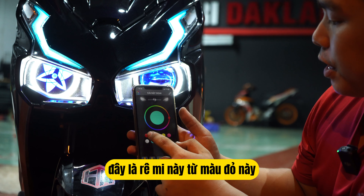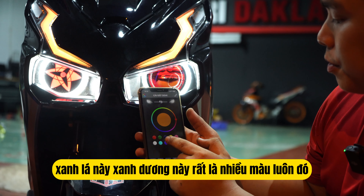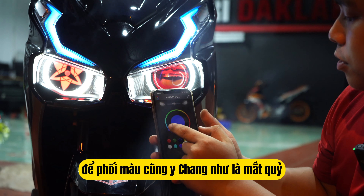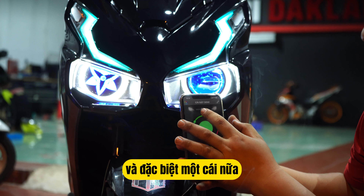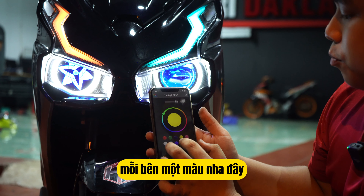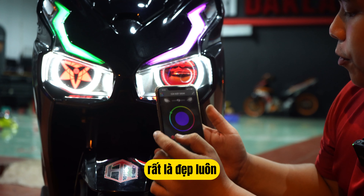Nó rất là nhiều kiểu luôn — đây là đề mi này, từ màu đỏ, xanh lá, xanh dương, rất là nhiều màu luôn. Mình sẽ lướt qua từng màu nha, các bạn coi. Hoặc là các bạn có thể phối màu trên bảng màu ở đây. Và đặc biệt một cái nữa là các bạn có thể đổi mỗi bên một màu — mỗi bên một màu nha, rất là đẹp luôn.